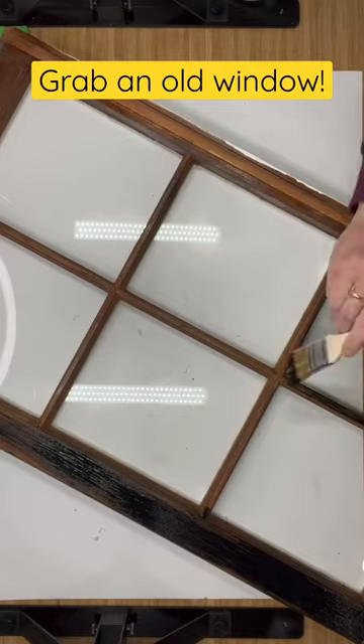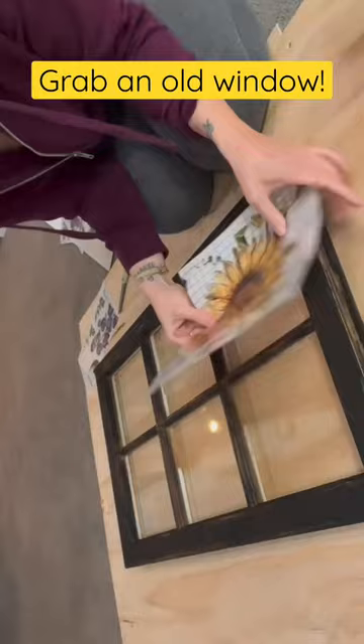We're going to grab a farmhouse window. I'm going to paint it black on one side and then I'm going to grab my IOD transfers — I love these because they have a grid on them. They're absolutely fabulous.